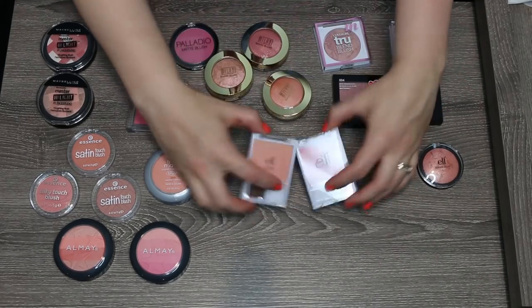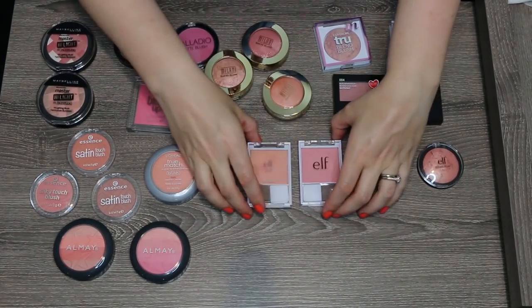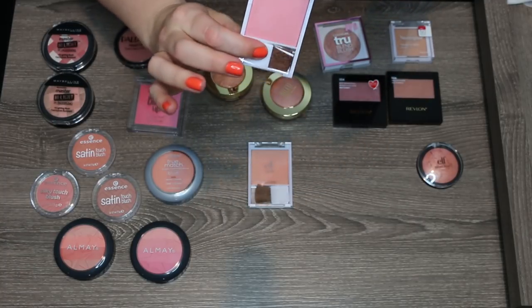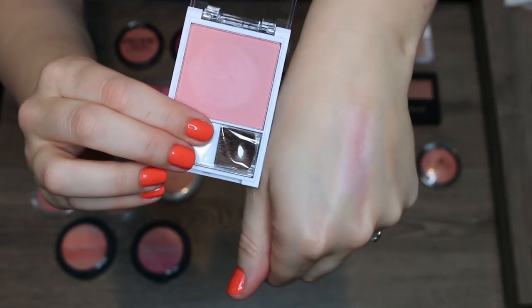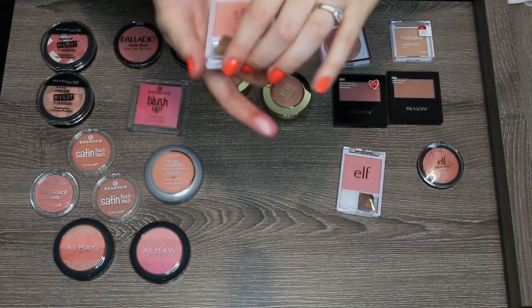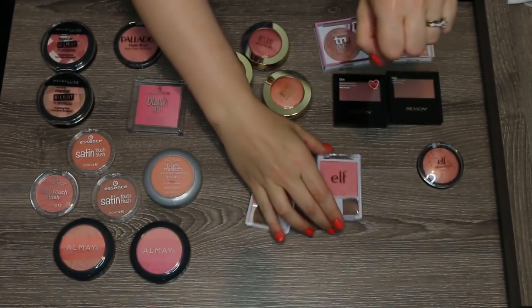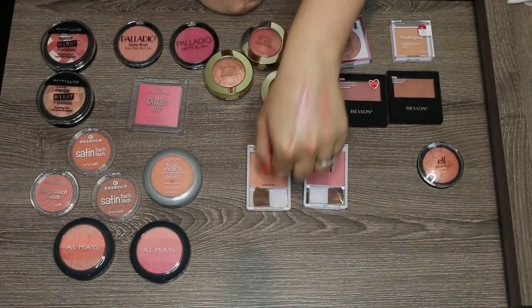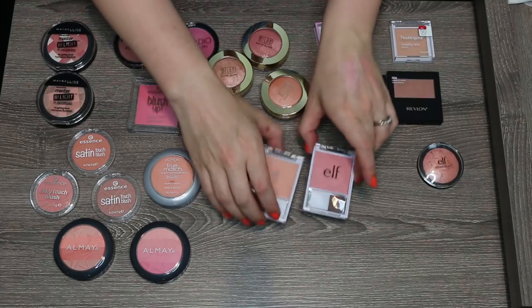Let's talk about these two e.l.f. blushes from their basic studio line — I believe these are about two dollars a piece. The rosier shade is Shy and then there's Glow. They have quite a big sheen to them, so if you like a glowy blush this is for you. It's not a bad formula. I think these would be great beginner blushes; however, I just don't know if I see myself reaching for these two shades over everything else in my collection. I'm going to go ahead and pass these two along.